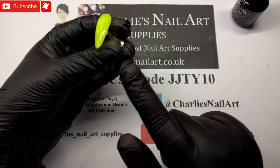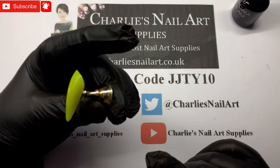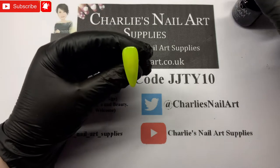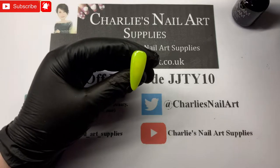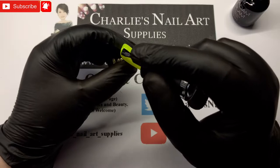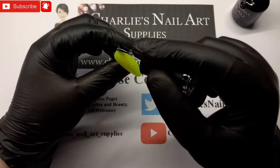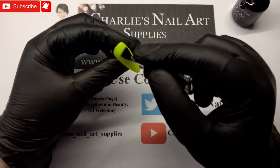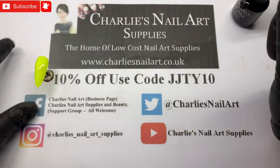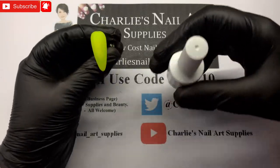I have swapped my tip stand over from a black one to a gold one — though it looks quite battered — because you could see through the nail and I hate that. So we are now matte top coating this nail. It's had two coats of Neon Sun and that is going to go in the lamp for 30 seconds. Okay, that's nice and smooth.